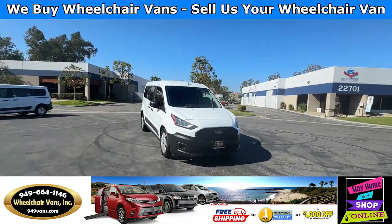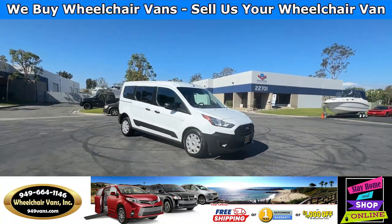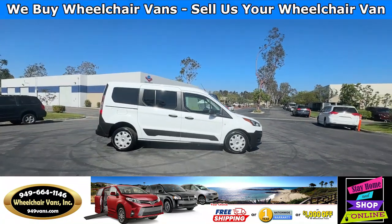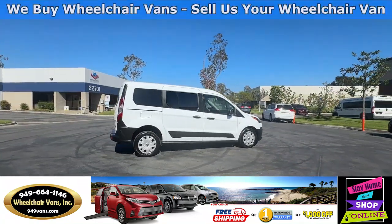Hello and welcome to Wheelchair Vans Inc. Today I'll be going over a 2022 Ford Transit Connect equipped with the rear entry manual ramp.